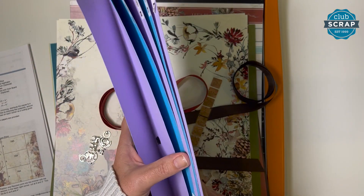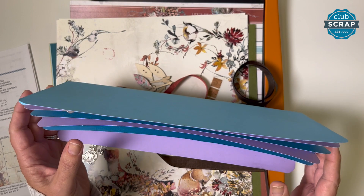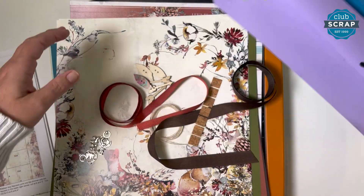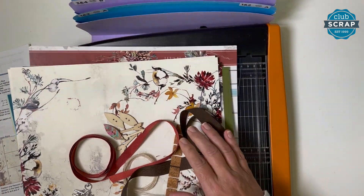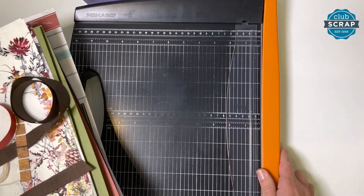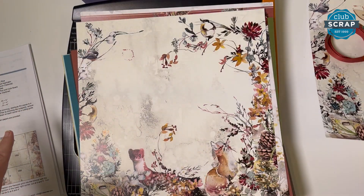I'm also using my accordion pocket file — this is a handmade item and I do have a workshop to help you make one for yourself from just 12 by 12 sheets of paper. It has four pockets to help us stay organized, so everything for individual pairs of layouts will go into the individual pockets. I'm also using my Fiskars guillotine trimmer. If you don't have this, do yourself a favor and grab one — it's a wonderful workhorse, very accurate and reasonably priced.